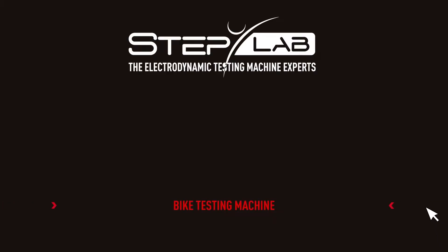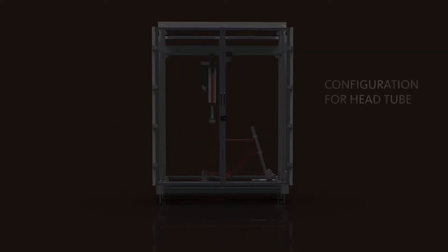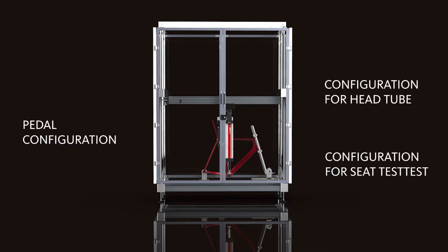STEP Lab presents a machine for different mechanical tests on bicycle frames. We can test three different components of the frame: the seat tube, the head tube, and the bottom bracket.